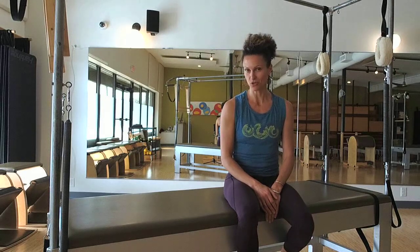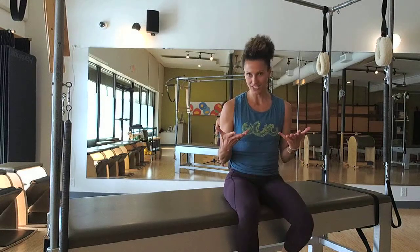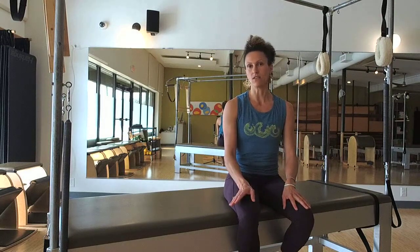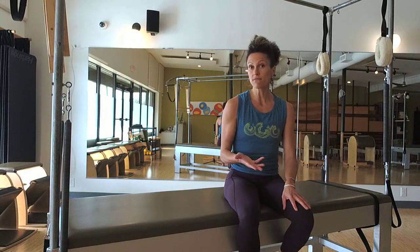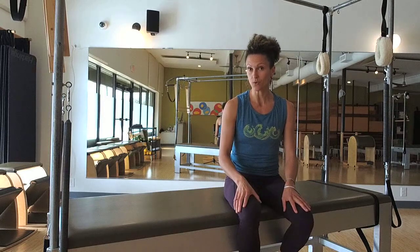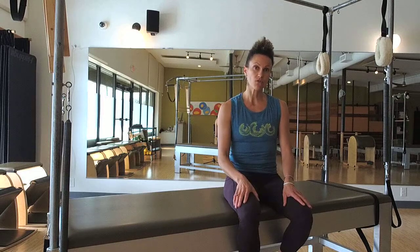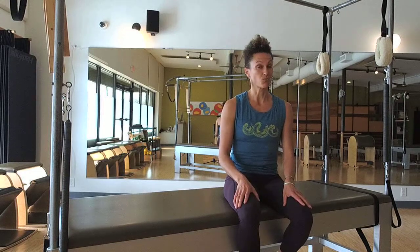This is the online Pilates video subscription platform. On Core Self, I offer classical Pilates workouts for all levels — whether you're learning the fundamentals, an advanced practitioner, or an instructor wanting to take your work deeper. I'm going to give you a lot of tidbits on the form, how to do the movements, and give you some really great workouts.